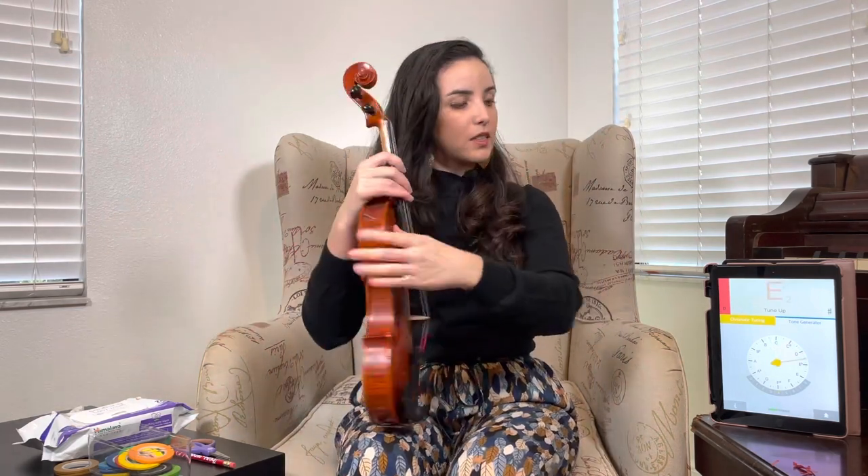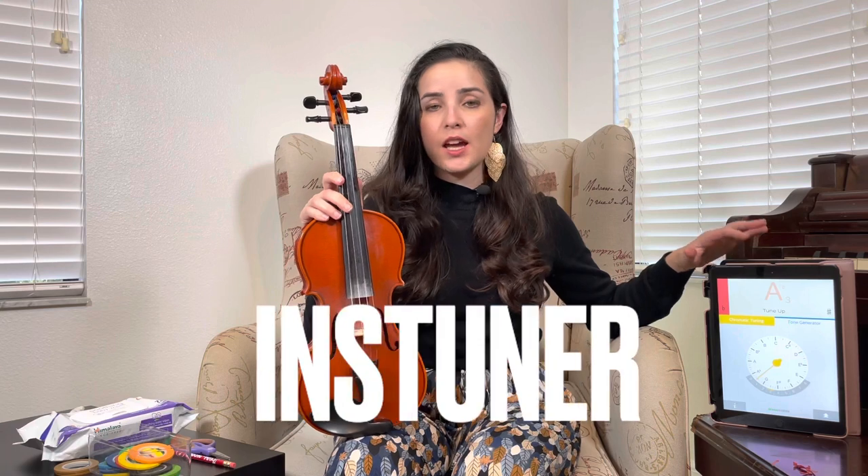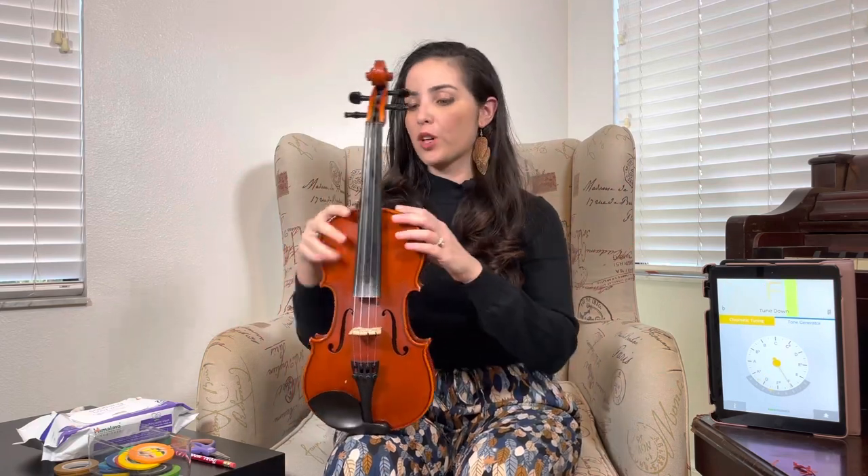Now I'm going to need a tuner. I use the Inchtune app — it's free on any Apple device. If you have Android or any other device, there are a million free apps you can use to tune your instrument. Inchtune is amazing because it tells you whether you need to tune up or tune down depending on the instrument.